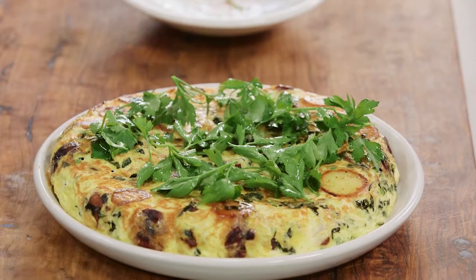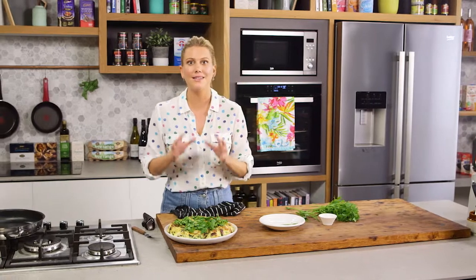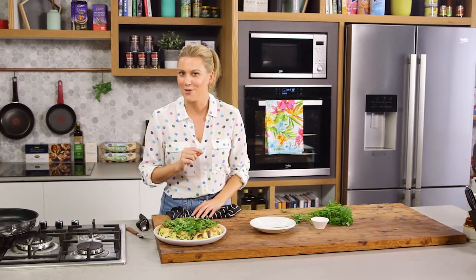Frittata is one of those dishes that's budget friendly and can feed a lot of people. It can be done for breakfast, lunch, or even better, a nice light dinner. This is going to make anyone a frittata fan.